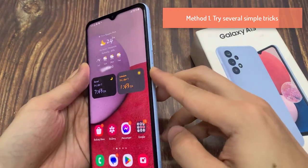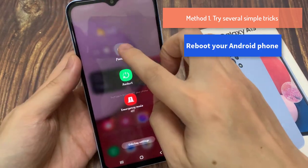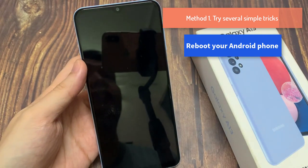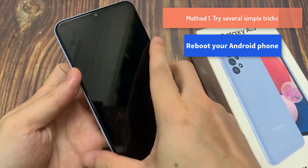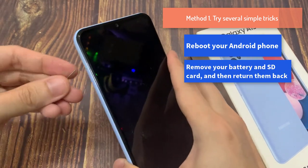Method 1: Try several simple tricks. Reboot your Android phone. Remove your battery and SD card, and then return them back.